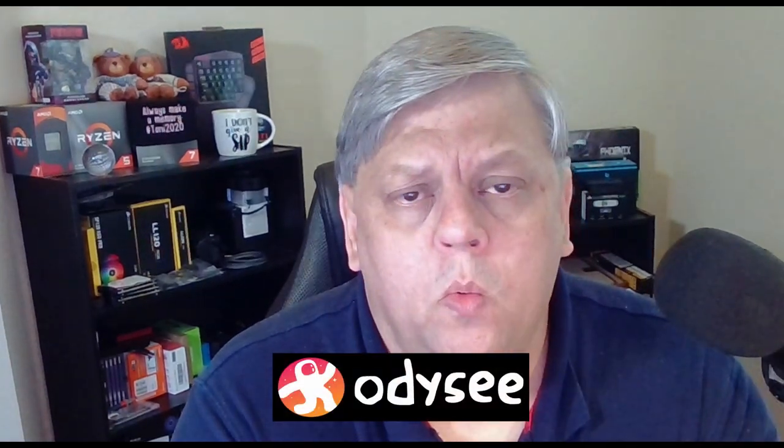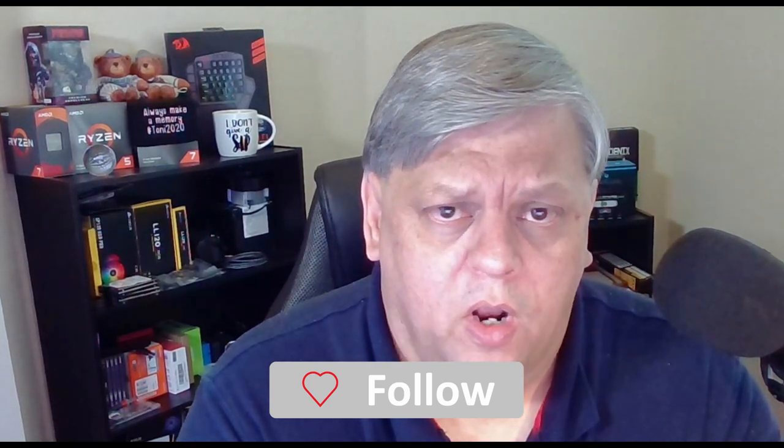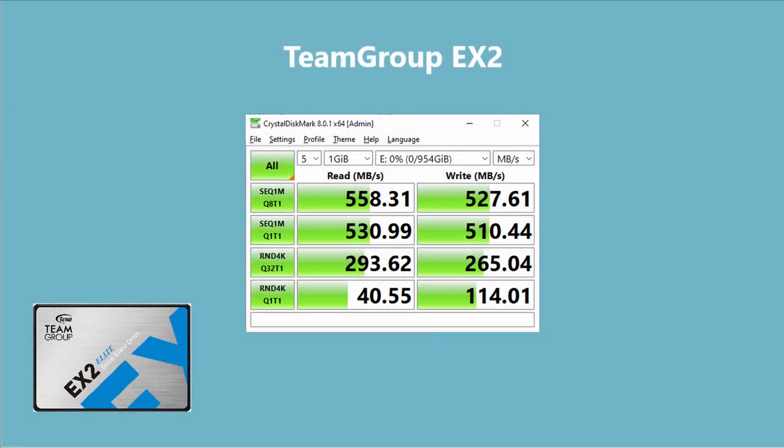We're going to compare this SSD to a couple of other SSDs I already have, a regular spinning disk hard drive — a 7200 RPM Western Digital — and an NVMe. This comparison is just to give you an idea of what kind of speed we're talking about. I ran these in Crystal Disk Mark 8, which is a standard download you can run on pretty much any drive. It advertises 550 megabytes read and 520 write.